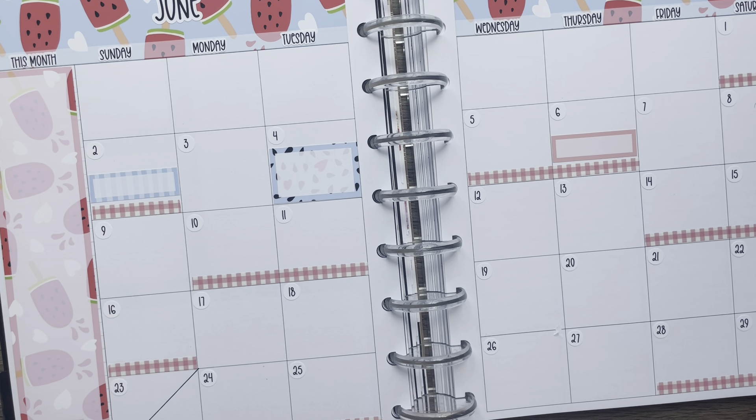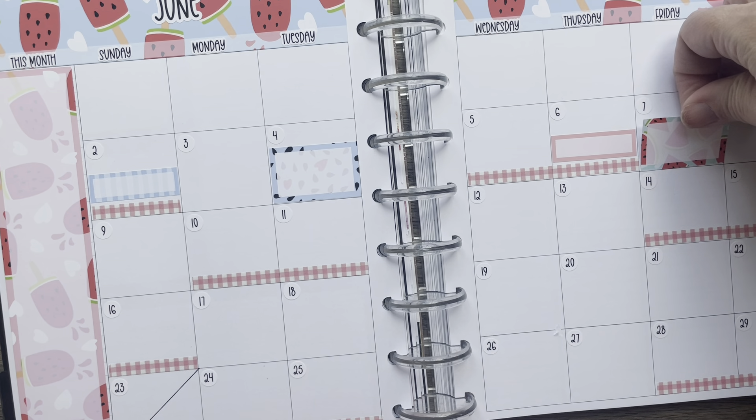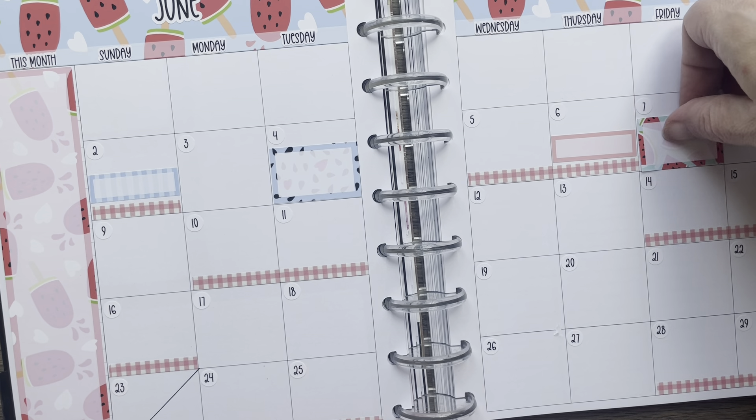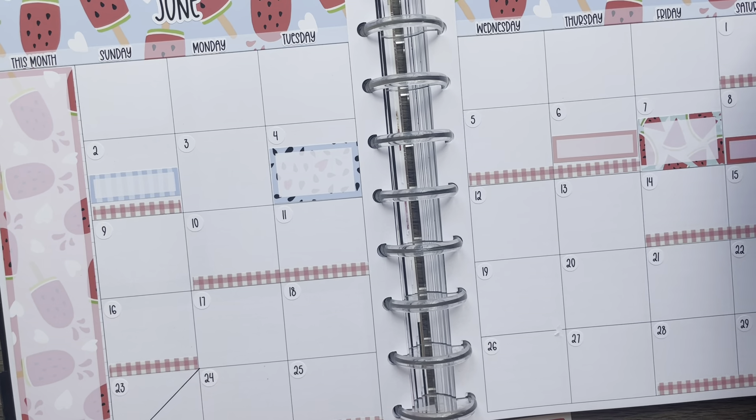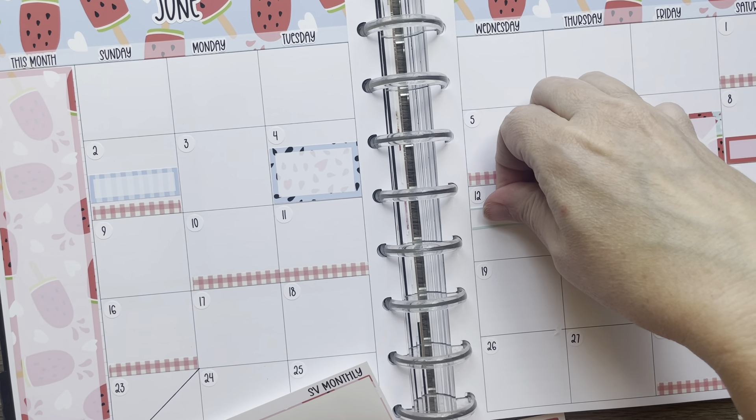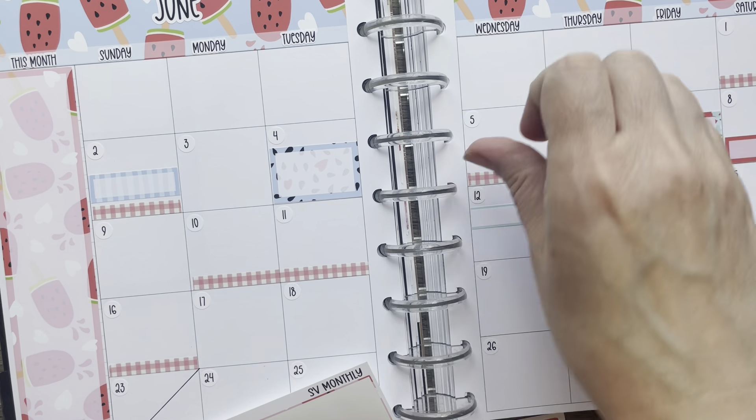I think we're probably going to be camping here. And there's a race here. And there are two appointments here.